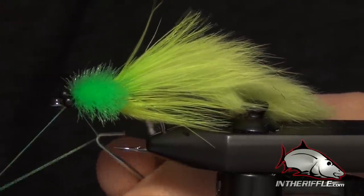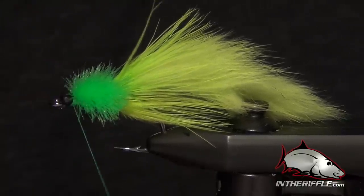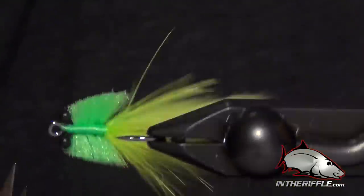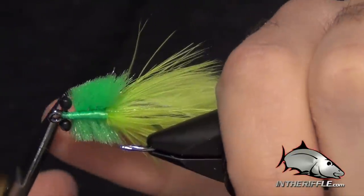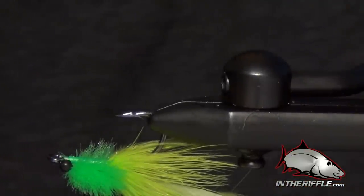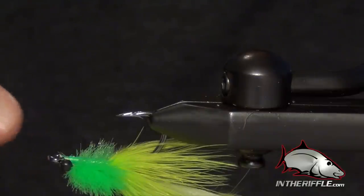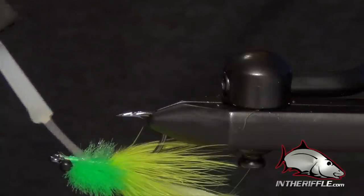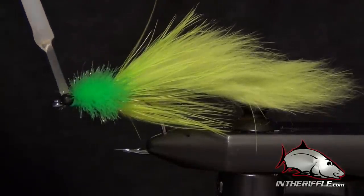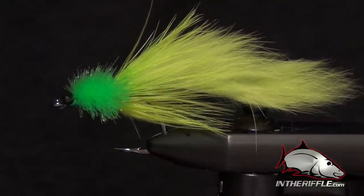The last thing I always like to do is superglue everything. I use a little bit of Zap-A-Gap brush-on superglue. I mainly superglue up near the eyes and the entire underside of the fly as well, where I have all those exposed thread wraps, and also the thread wraps right on top of the eye. If you really want extra durability, you can get down on top of those X wraps on the top of the fly.